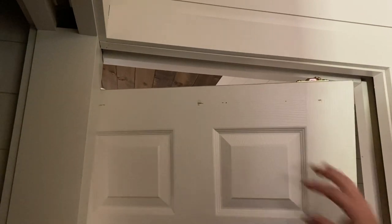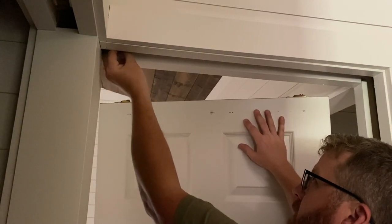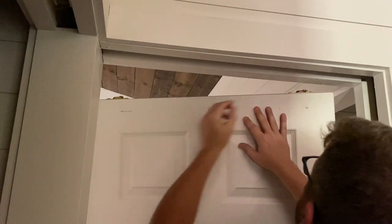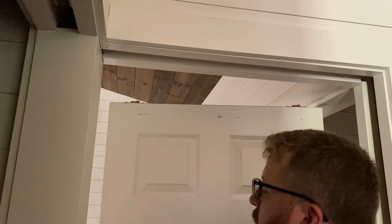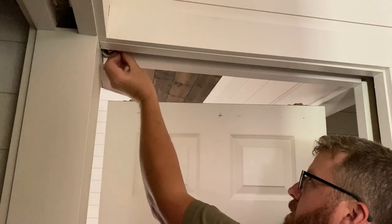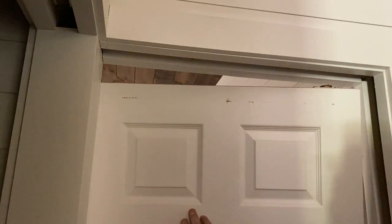As you'll see here, getting this slab hung on the rollers with the trim still intact is a no-go. I didn't know this at the time — I needed a little bit more room. As you're about to see, I actually had to remove the face frame to make this work out.